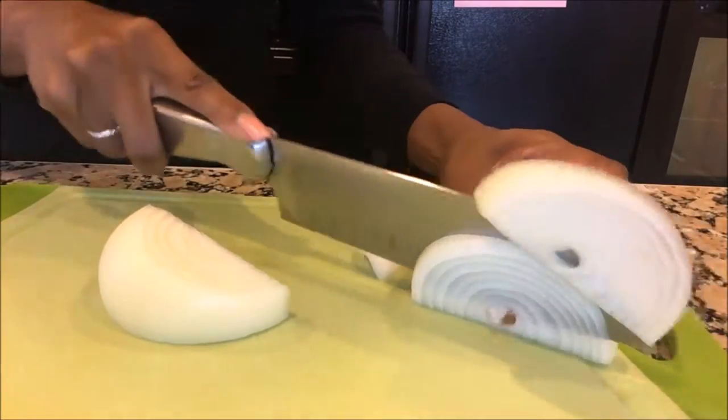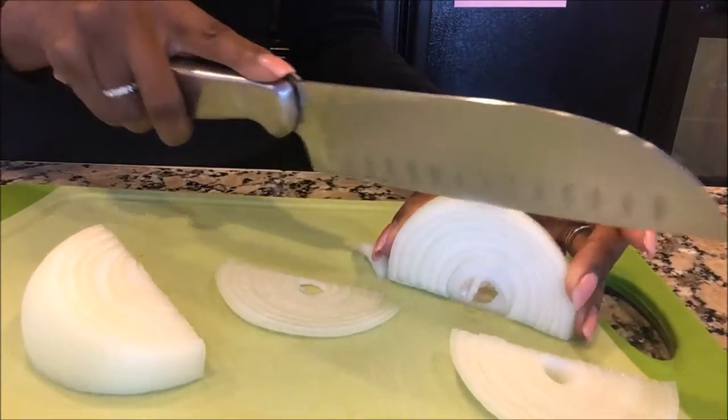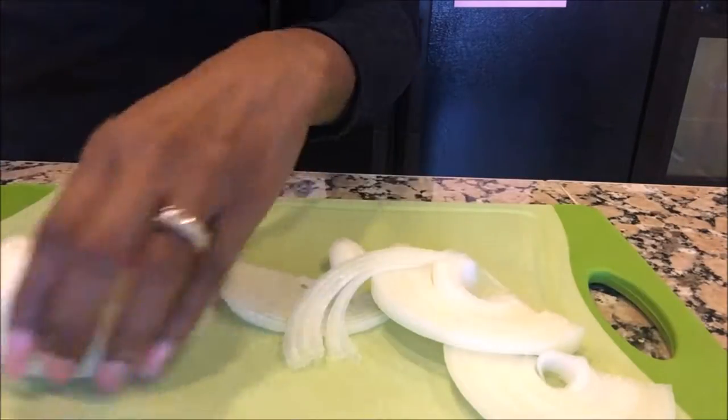While the potatoes are boiling, it's time to start slicing the onions. These will be going into the pan with the tilapia to be sauteed.